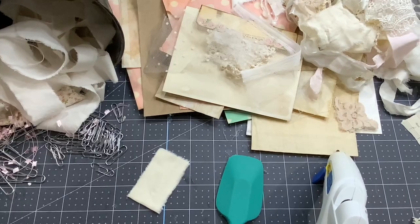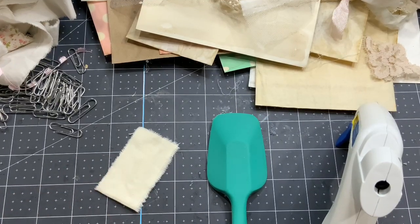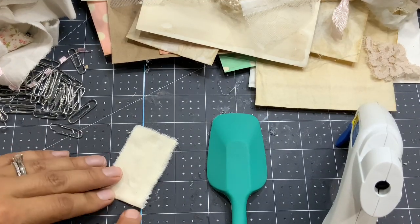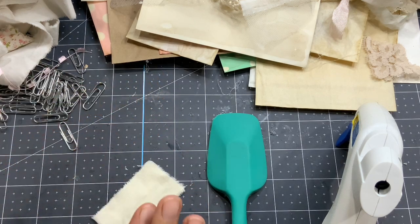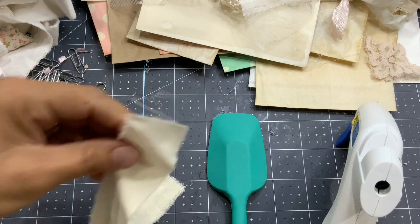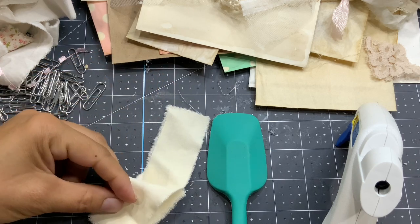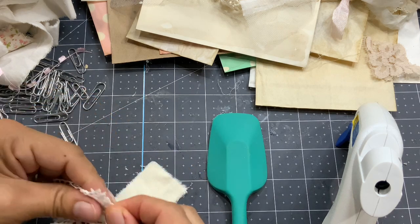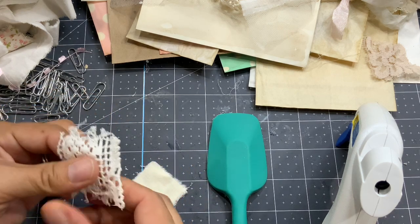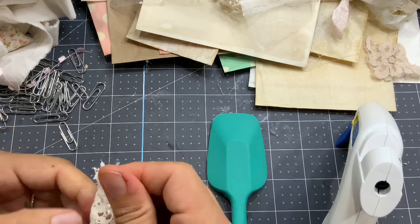So now let's play with that. If you don't like that at the bottom it's not frayed like the other sides, you could add another layer there. But the idea is that I'm going to hide that. So let me go simple with a little piece of lace that I'm going to tear on every side.